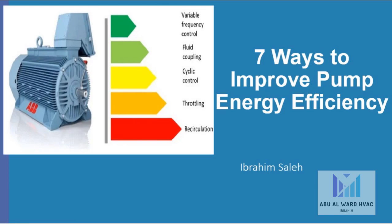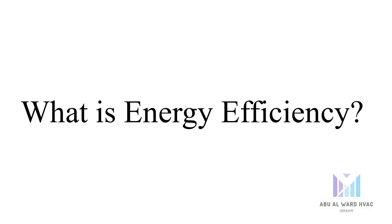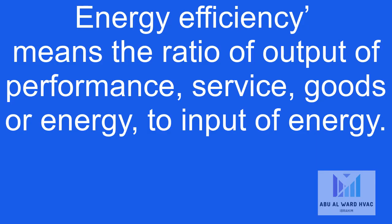Hello everyone. In this video I'm going to talk about seven ways to improve the energy efficiency of any pump. But before we begin, let's have a definition of energy efficiency. What is energy efficiency? Energy efficiency means the ratio of output of performance, service, goals, or energy to input of energy.